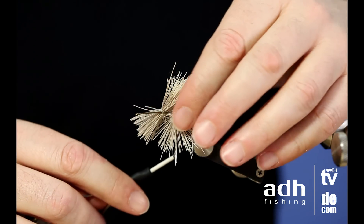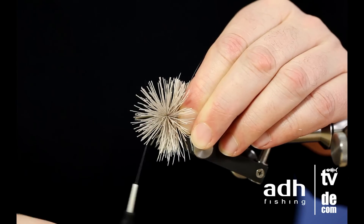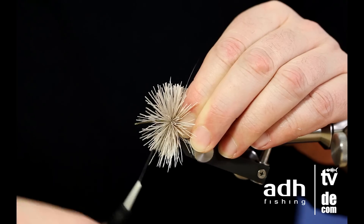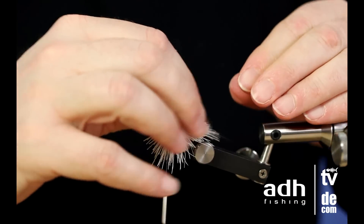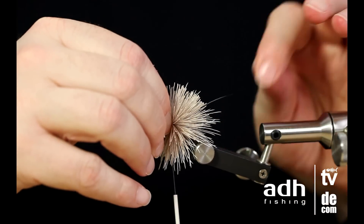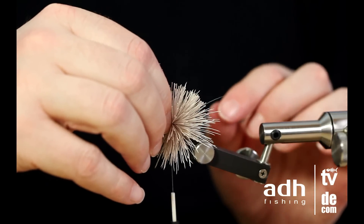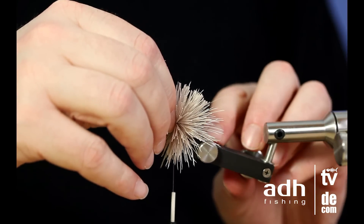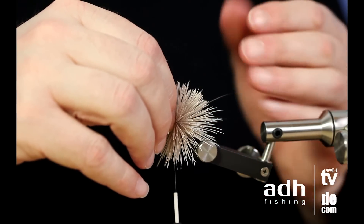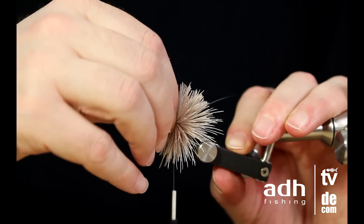Same procedure again — speed is needed. Take the thread forward and pull this back. Securely fasten it and try to pinch it as much as you can. Here's the important thing: if I hadn't put on the varnish in the beginning, I'd probably be able to push all the hair down into the hook bend, and we don't want to do that. We've put so much effort into the hair, so we don't want to push it back into the hook bend — and I avoid that by putting on the varnish at the beginning.